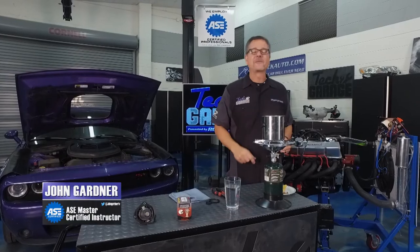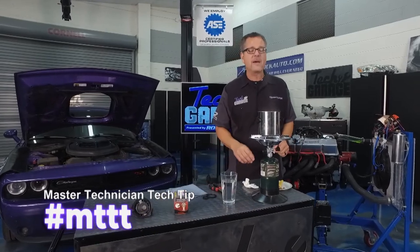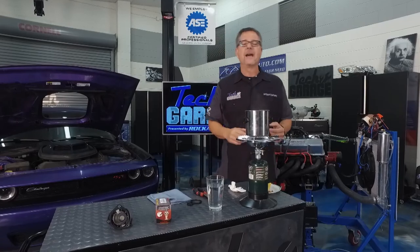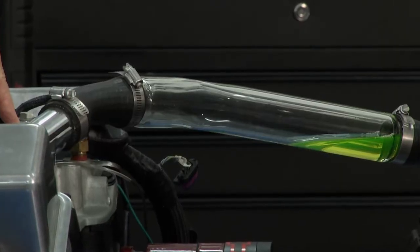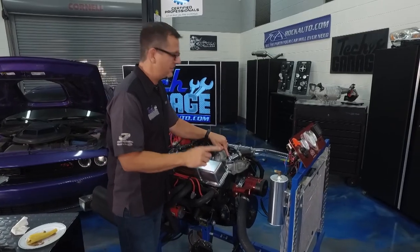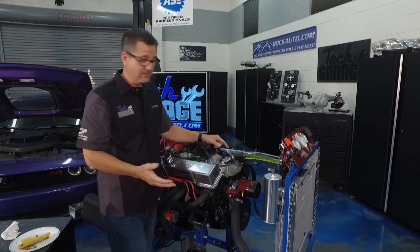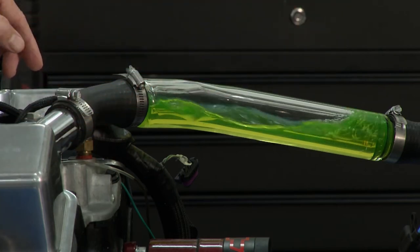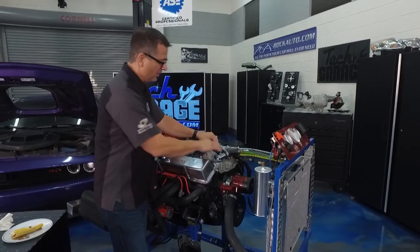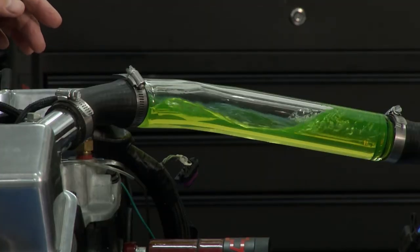Welcome back to Tech Garage — time for MTTT: Master Technician's Tech Tip. This one's all about a small thermostat that can cause catastrophic engine damage. The thermostat is located right here in the block, and its job is to restrict coolant flow until it reaches a specific temperature, then it opens and allows coolant to flow. This engine has no thermostat installed — so when I turn it on, coolant flows immediately.